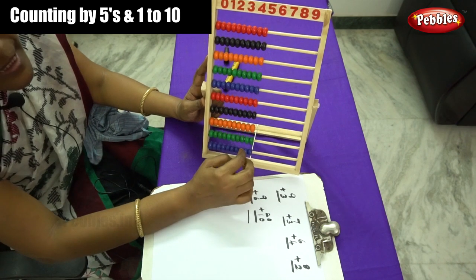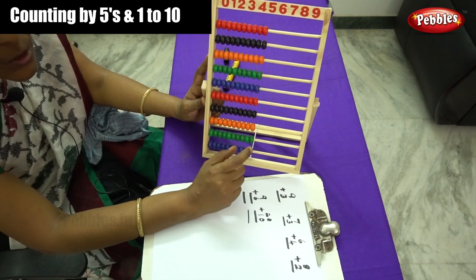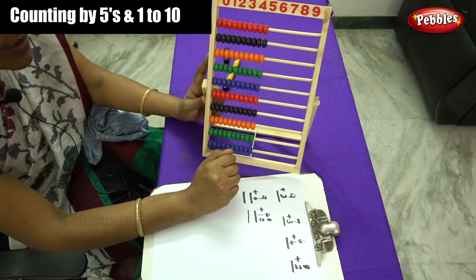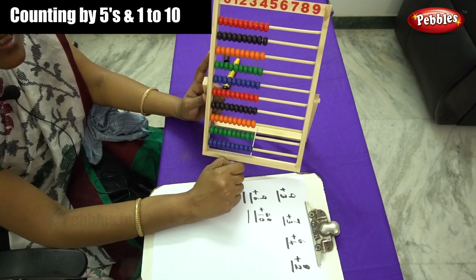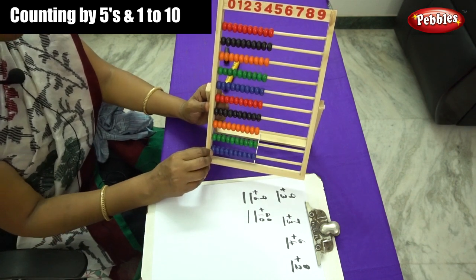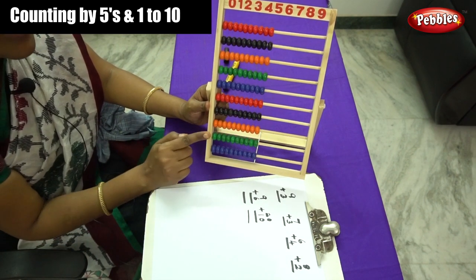Dear children, let me start by counting how to move the beads. First we have to learn how to form the patterns. What is about patterns? That is counting by numbers — 2s, 5s and 10s. And first you have to learn how to move the beads on the abacus.